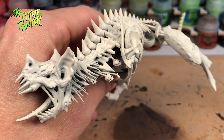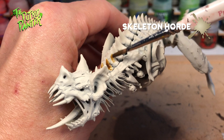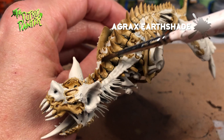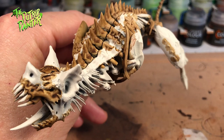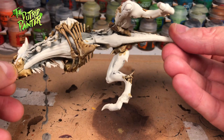I primed the model with Wraithbone and kept sub-assemblies to make the painting a bit easier. First I base-coated the entire skeleton with Skeleton Horde, applied thickly. Next I give the skeleton a wash of Agrax Earthshade just to dirty it up a bit. If you're already happy with the skeleton you can skip this step or water down the Agrax Earthshade. Lastly I dry brush the skeleton with Ushabti Bone. I'm also painting the skeleton bits on the wings and claws, though I'm not showing that here.